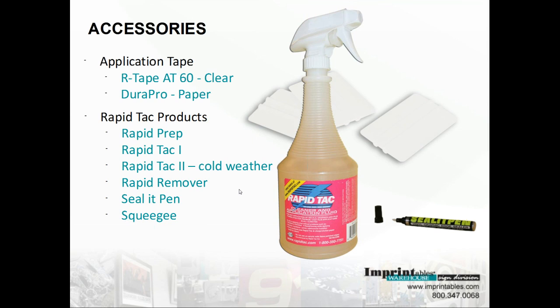You don't want to use RapidTac 2 with cast vinyl that has a more aggressive tack anyway. Over here at the bottom is the Sela Pen — a handy accessory when you need extra protection around the edges of your graphic. It will help prevent lifting on the outer edges and add UV protection. We also carry the X-Acto knife, which is used to pierce the graphic and remove any air bubbles during application. And of course, squeegees — a necessity to have in the shop.